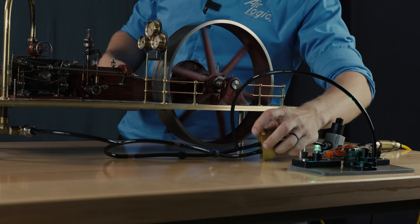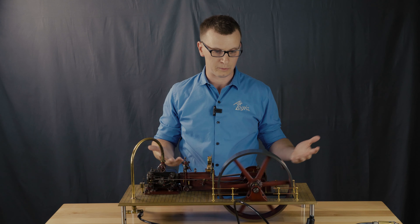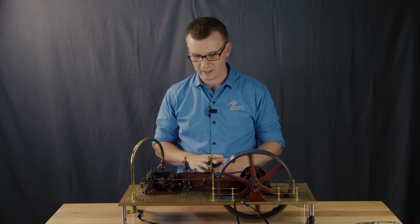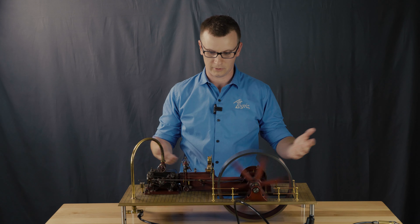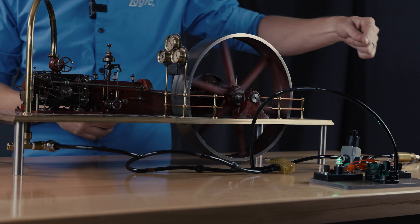Let's show that again — going back down to slow speed, we get the red light. This could also be a safety circuit. Maybe in your device the slow speed is the safe way to run it, and if somebody turns on the high speed, you want to know about it. You know for sure that someone turned the high speed on because you're monitoring it with the pressure switch.